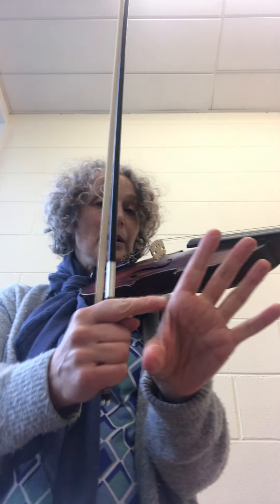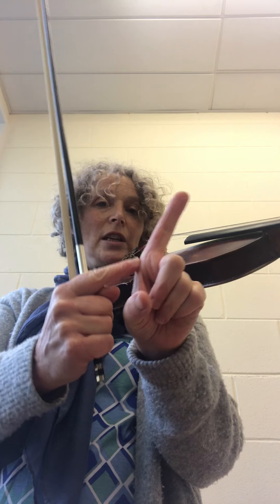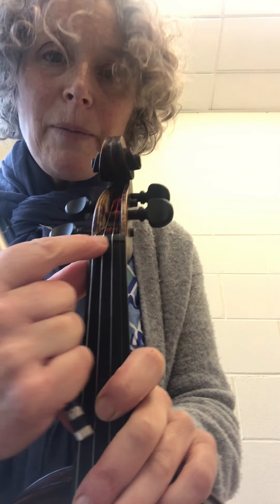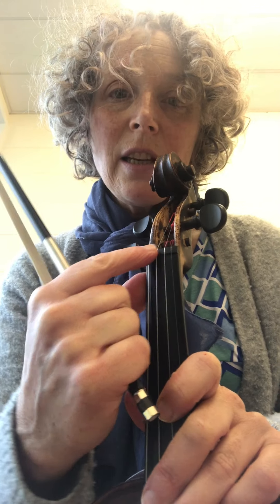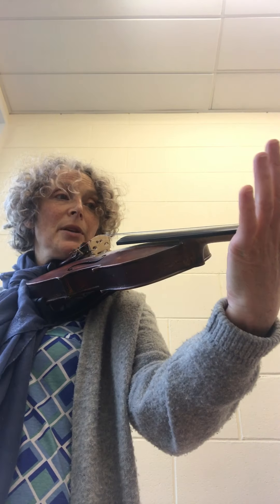One important thing to remember is that this joint here is called your nutty man — at the bottom of your first, second, third, and fourth finger. We call him the nutty man because he sits on the nut, which is the little bit at the top of your violin. So bring this part up here and hold your violin like this.